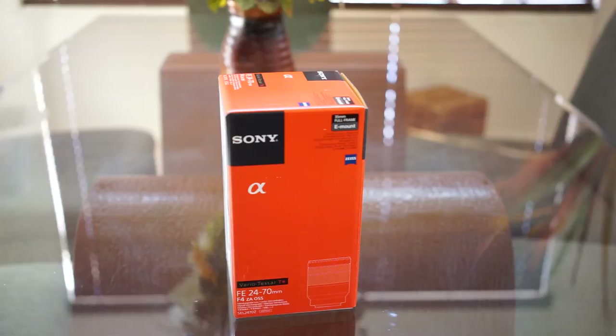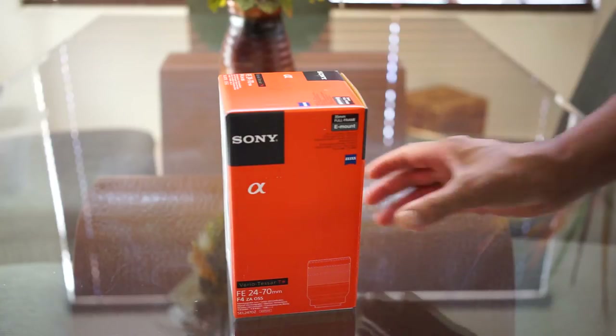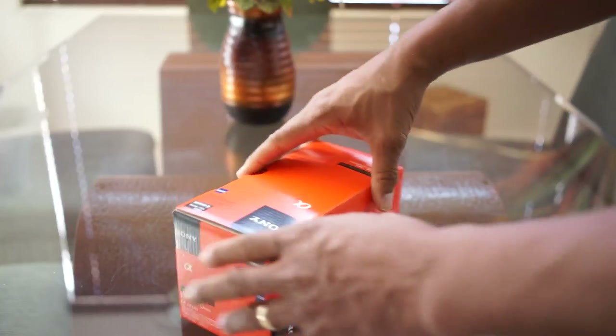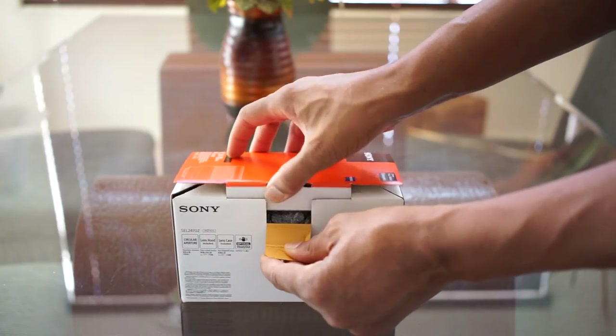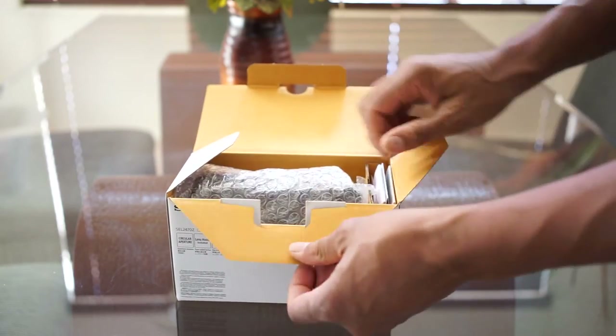Hi, this is Craig Collin, taking out my new lens I just got in — the Sony FE 24-70mm F4. I just got it for my A7R, which I love. I love that camera.